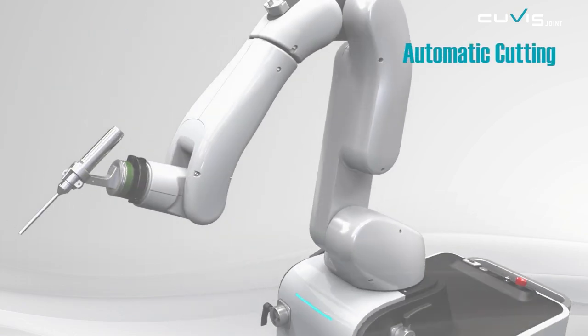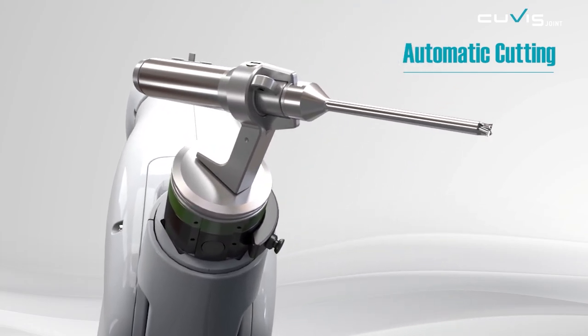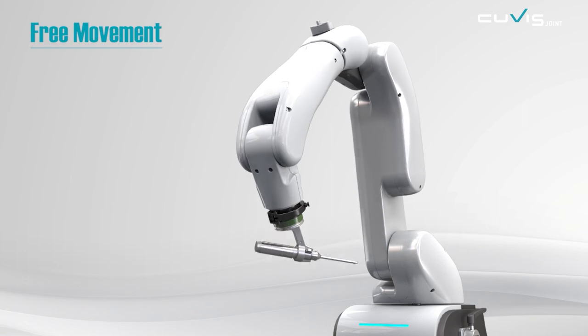Automatic cutting is the representative feature of QVIS Joint, cutting precisely as planned while minimizing possible human error. The six-axis articulated robotic arm moves in a flexible and natural way.